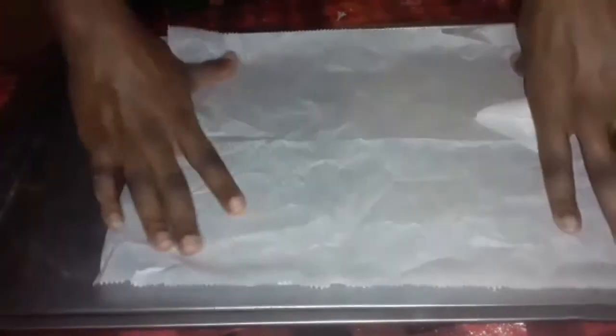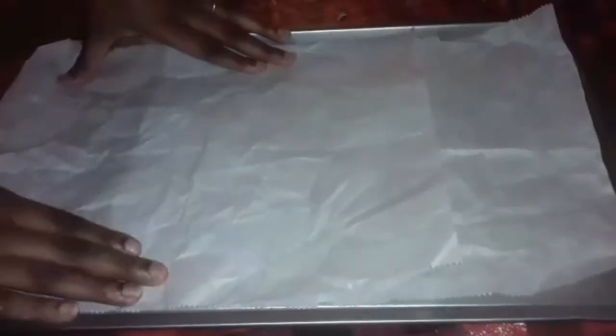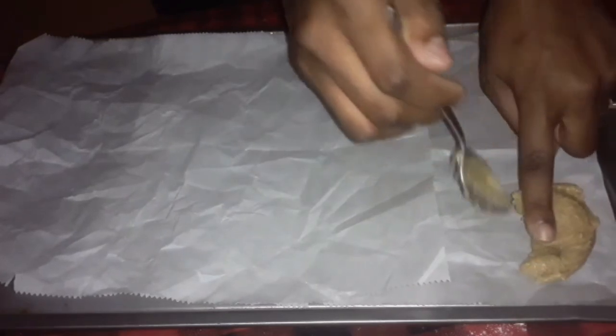I like to crumble up my parchment paper before I put it down, just so that it's not sticking so much to my cookies — but that's just what I like to do. I have the pre-cut sheets; the store was out of the full sheets of parchment that I like, but life goes on. So I'm going to get those cookies scooped out and put onto my parchment paper.